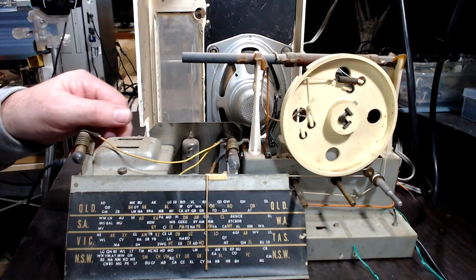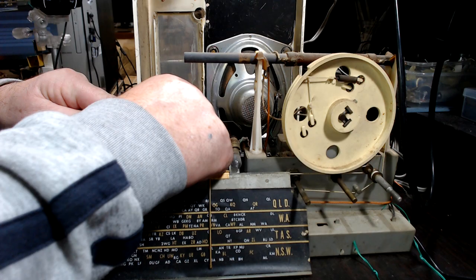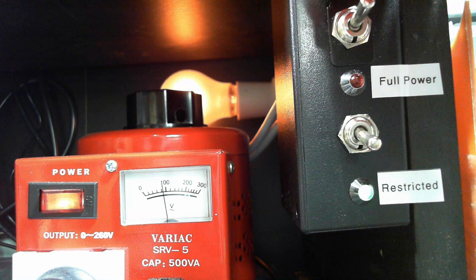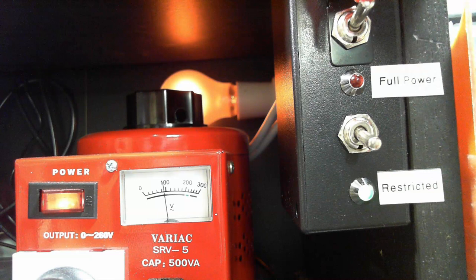Let's take out the rectifier tube. The transformer must be broken — no wait, that's just running the filaments at the moment so the transformer should be all right.